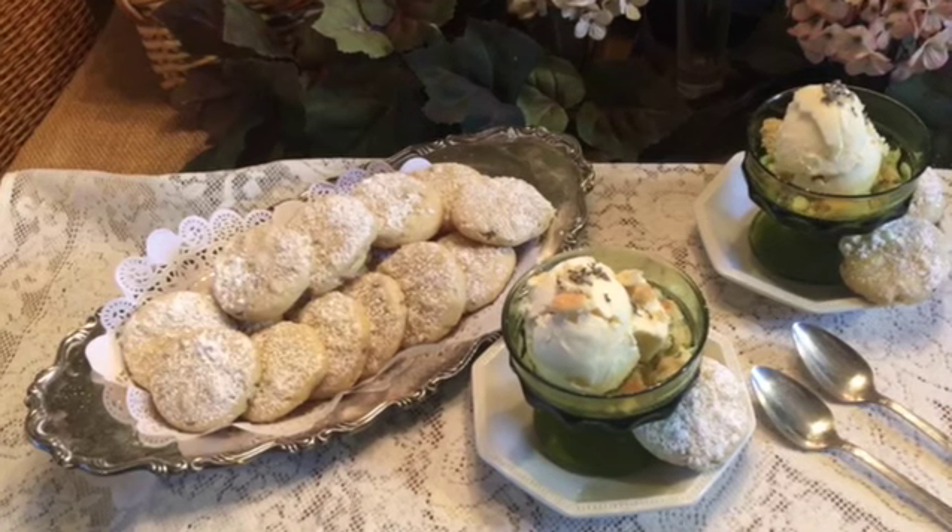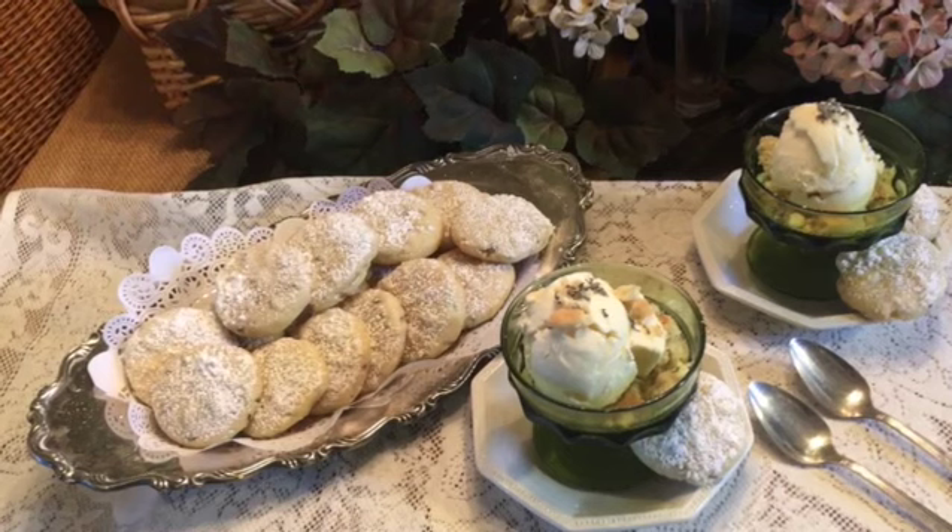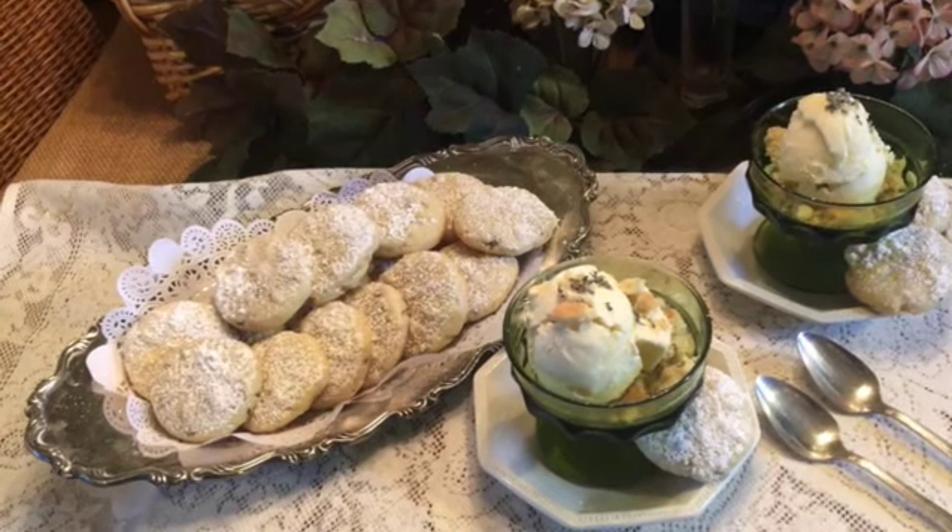Lavender has its own distinctive taste in food. It's floral, minty, and woodsy. Lavender has been used to add unique flavors to food since the Middle Ages and is often added to herbes de Provence.